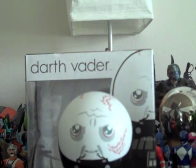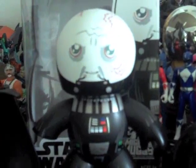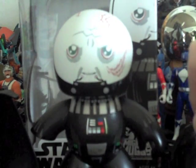I'm not gonna bother doing a size comparison because you know how tall a Mighty Mug is. He's also the same size as the other Darth Vader Mighty Mug. Yeah, that's pretty much it.